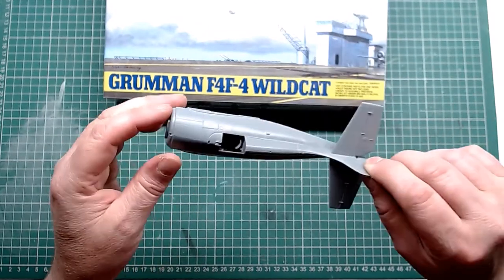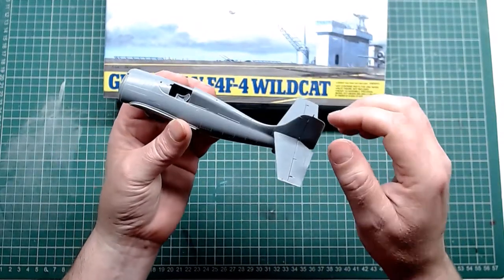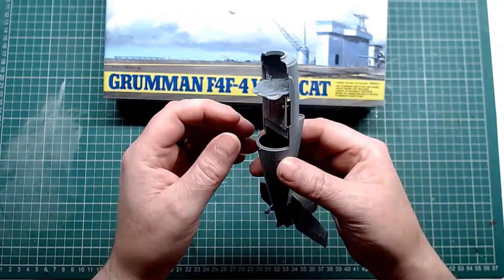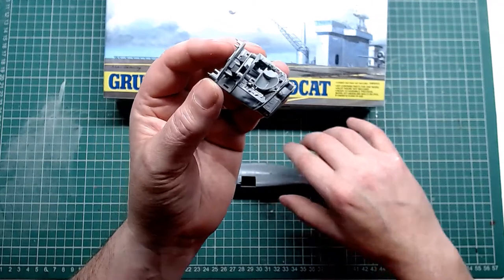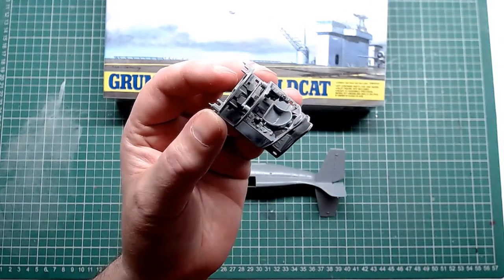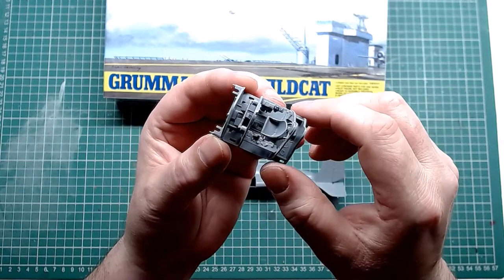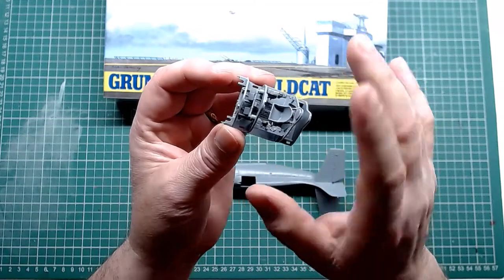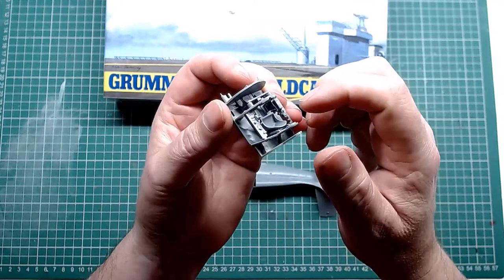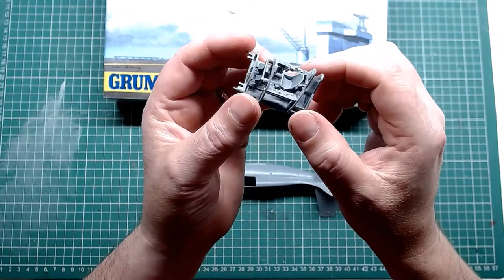Got the two halves of the fuselage put together. Got the rudders and fins and so forth — went together straightforward. We did get most of the cockpit all built up. The yoke still has to go in, and a few other bits on the other side here. It's all only mocked up at the minute. It's all done mostly green, with some emphasis in black around the instrument panel and so forth.